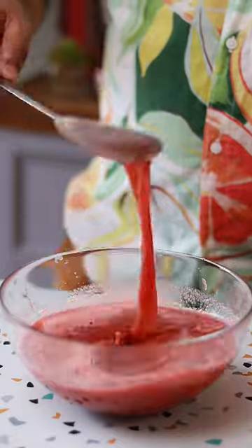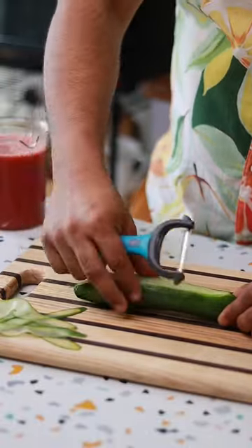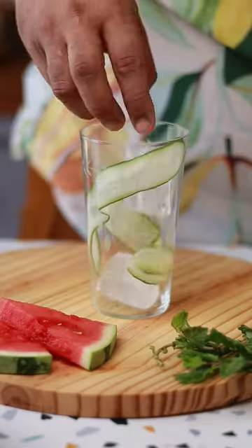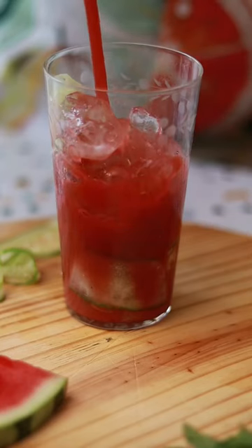Now to serve this, I also need some thinly sliced cucumber. Just peel the slices and stick them to the side of the glass. Ice will go in as your base and we're going to top it up with some soda.